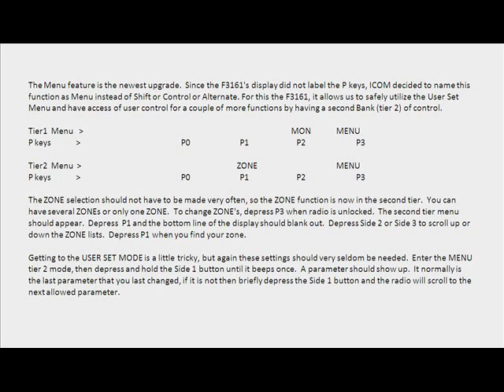The P key functions are now labeled over the keys. Pressing the P3 key will call out the second tier, or Tier 2. The zone selection should not have to be made very often, so the zone function is now in the second tier.